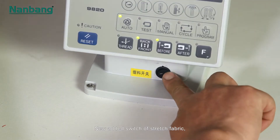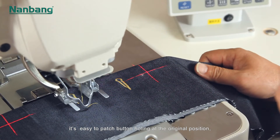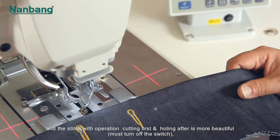The new added switch for stretch fabric makes it easy to patch buttonholing at the original position. The stitch with operation cutting first and holding after is more beautiful; must turn off the switch when not in use.